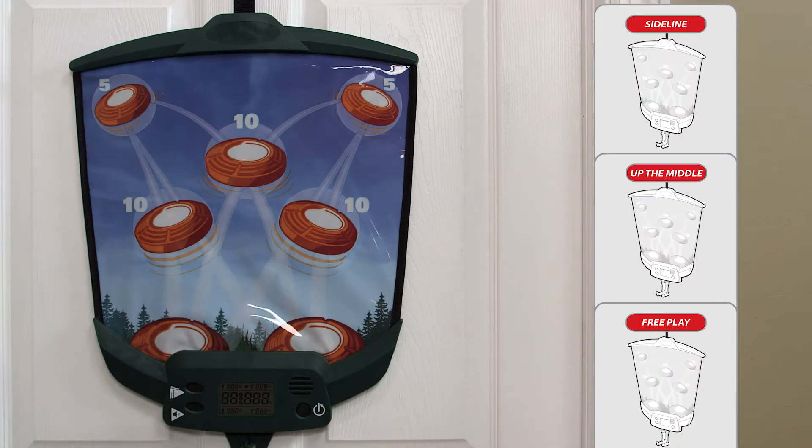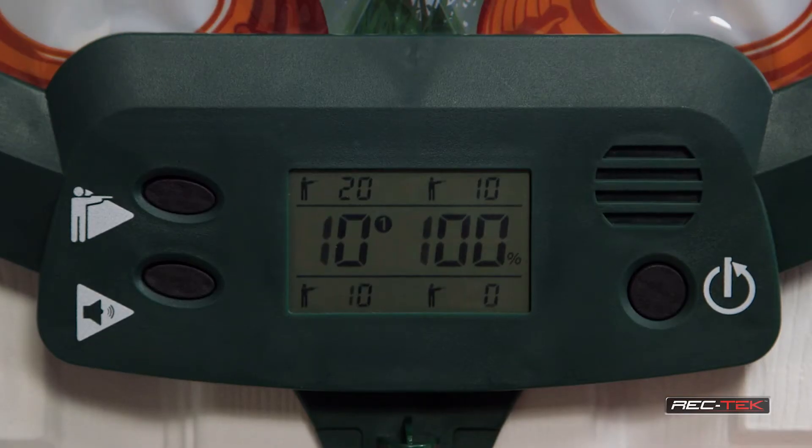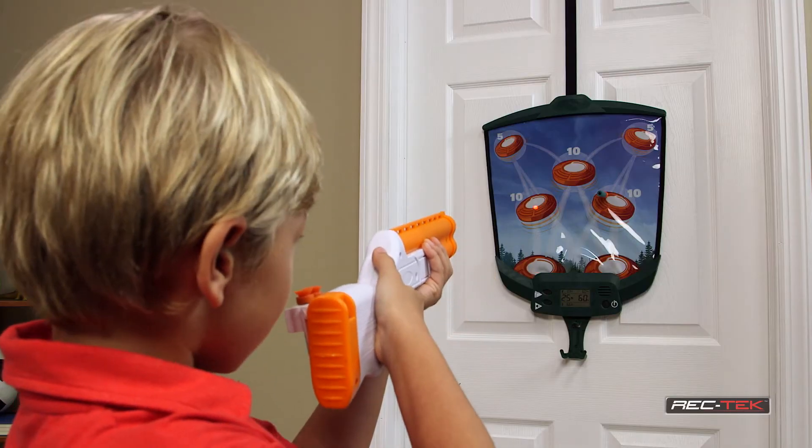Choose from three exciting game modes, including sideline, up the middle, and free play. Automatic electronic LCD scoring and sounds bring the game to life and rank your performance against other shooters.